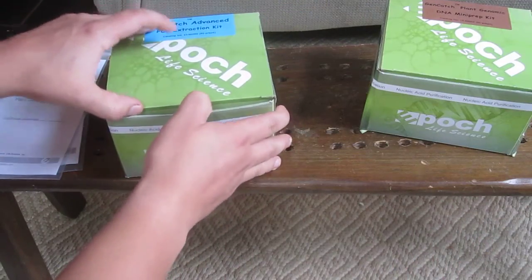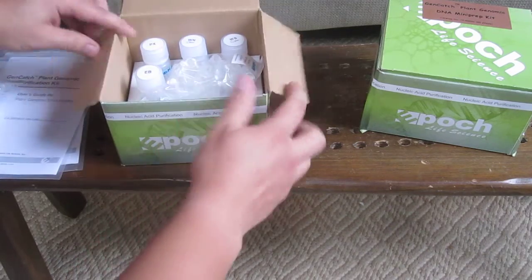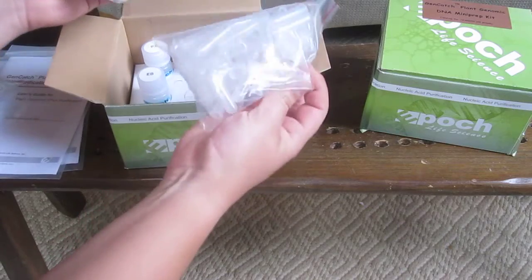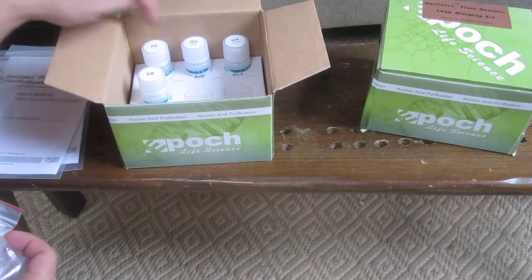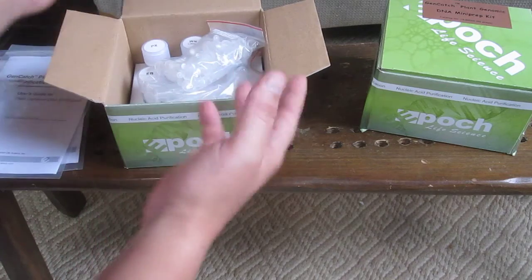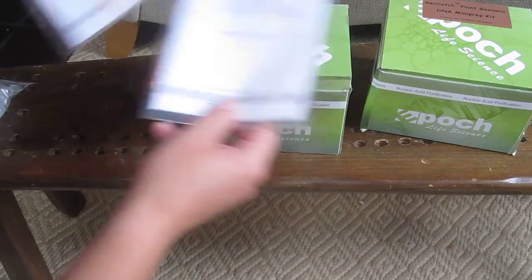And then in the PCR extraction kit, which can be used to clean up your PCR products after reaction, you have some silica spin columns, collection tubes, elution buffer, and a few other buffers. All can be stored at room temperature, so you don't need a fridge for any of that. These will store up to two years. Each comes with its own manual.